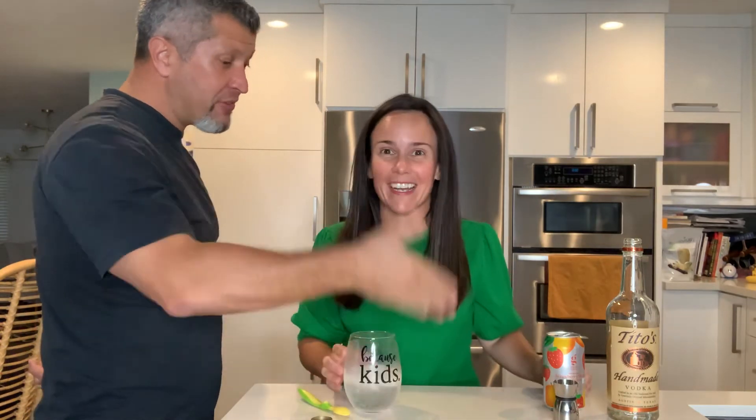Now, during coronavirus we shouldn't be sharing cups or drinks or having get-togethers with friends, but hey, I'm not doing any of that. He drank it though — what did you think? Listen, it doesn't matter what he thinks.